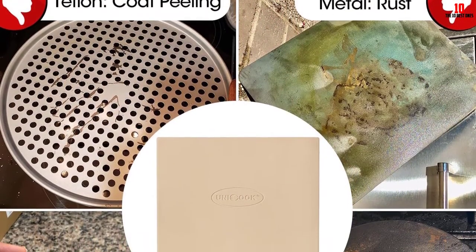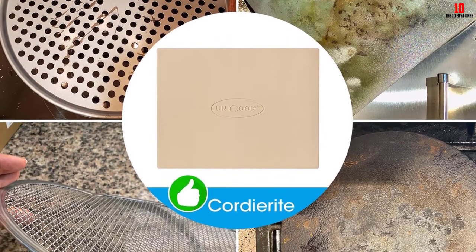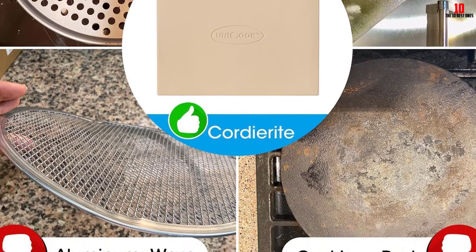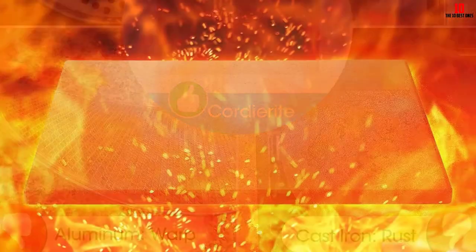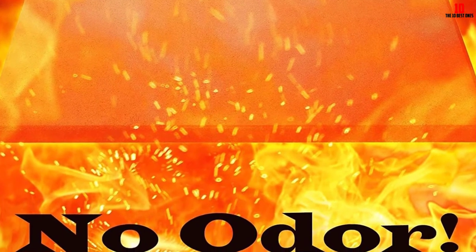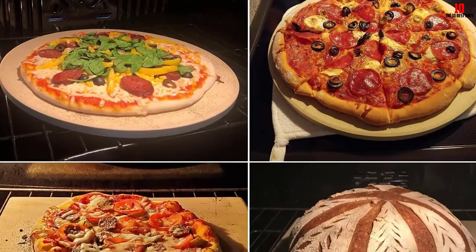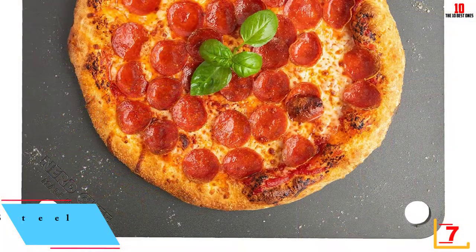This highly absorbent stone draws in surplus fat and moisture, leaving you with crispy, dry, golden slices rather than greasy ones. The micro pores encourage the best possible crust — golden and crispy rather than scorched or soggy. As long as you avoid soap or detergent when cleaning, this stone should return years of faithful service.